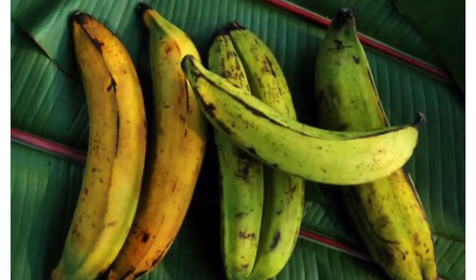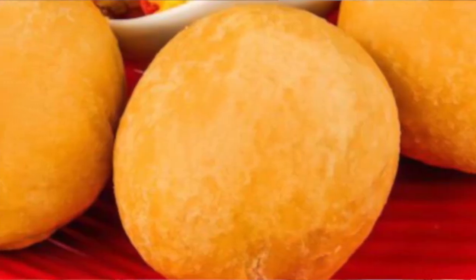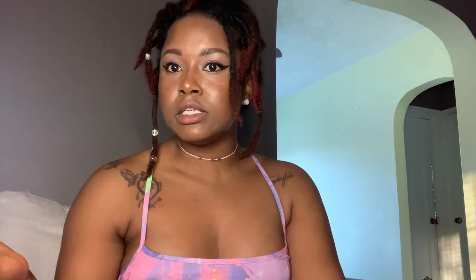Ackee and saltfish can be eaten for breakfast, for lunch, for dinner. You can pair it with fried green plantains, you can pair it with boiled green bananas, some boiled dumplings, or you can also pair it with rice and peas for dinner. It's very versatile — you can make many meals from this.